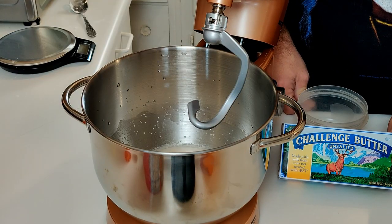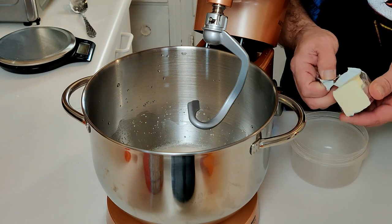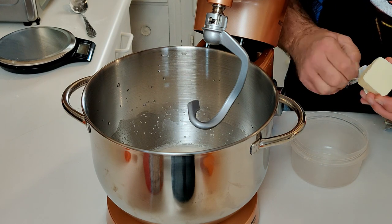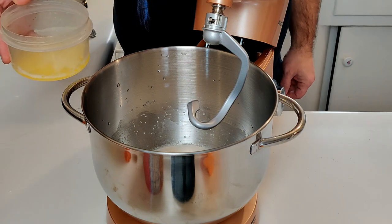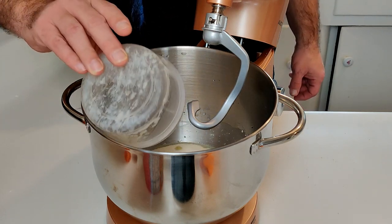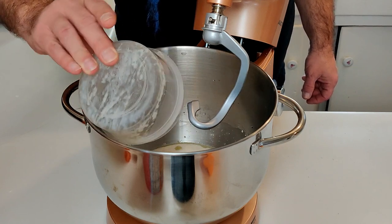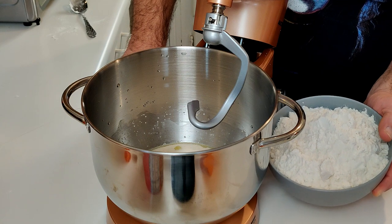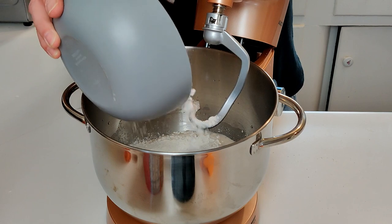Next, you want to use a half stick of unsalted butter — I'm going to be using Challenge butter unsalted — and you need to melt it first. I'm going to put it inside this cup and throw it in the microwave for melting. Butter's all melted. Let's go ahead and pour it in. Looks like the yeast concoction foamed up quite a bit. That's good. You also want to weigh out 22 ounces of flour, which I've gone ahead and done ahead of time. Go ahead and add that to the mix.